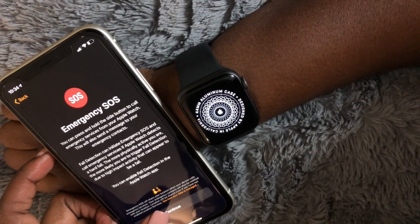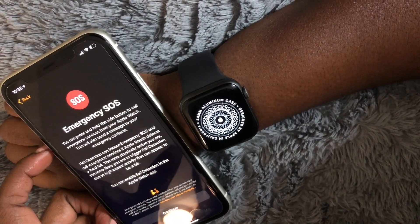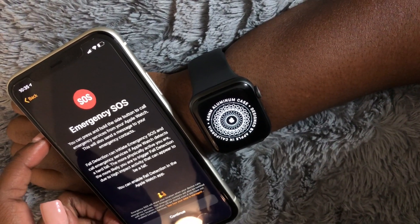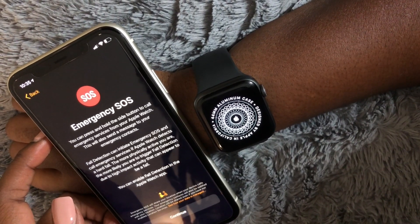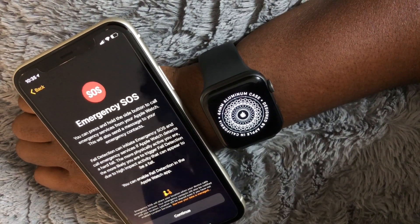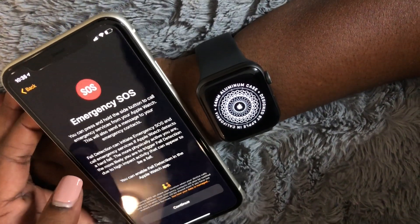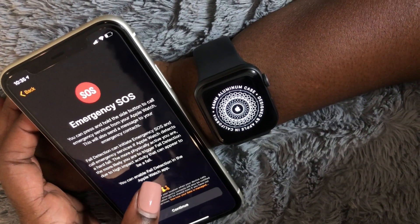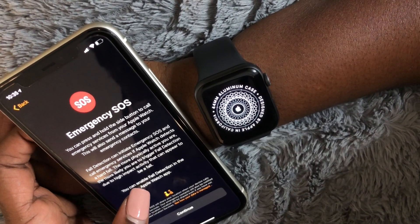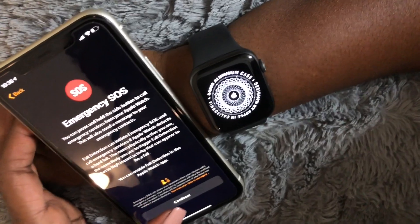Emergency SOS — you can press and hold the side button to call emergency services from your Apple Watch. This will also send a message to your emergency contacts. Fall detection can initiate Emergency SOS and call emergency services if Apple Watch detects a hard fall. This is really good for people that are older in age, 60 plus, that may fall a lot, so please consider that Emergency SOS would be significant to them. The more physically active you are, the more likely you are to trigger fall detection due to high-impact activity that can appear to be a fall. You can enable fall detection in the Apple Watch app.